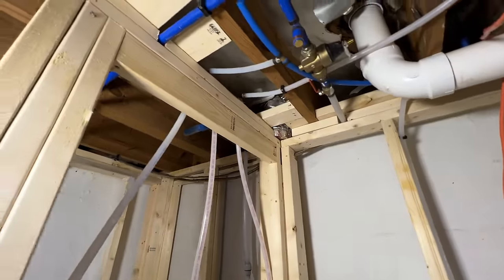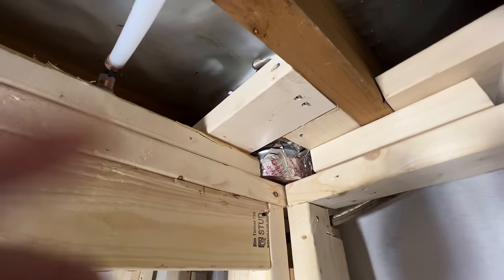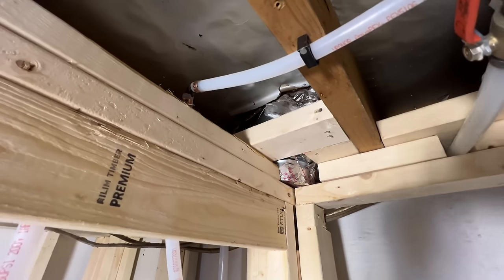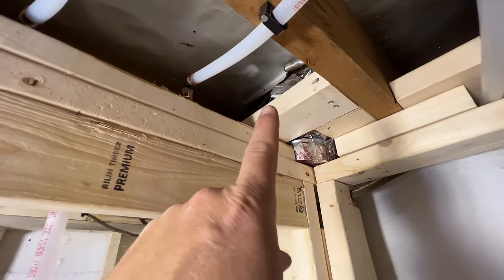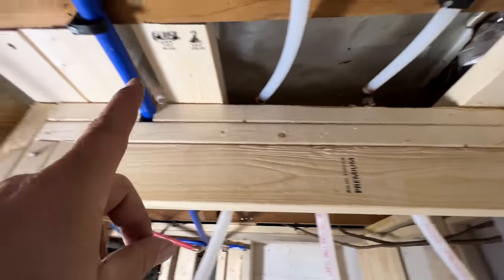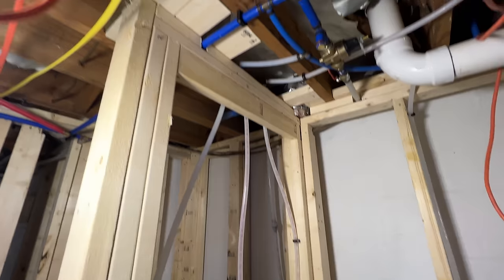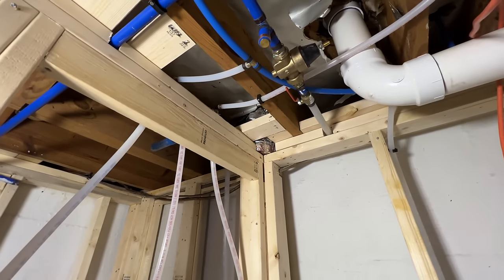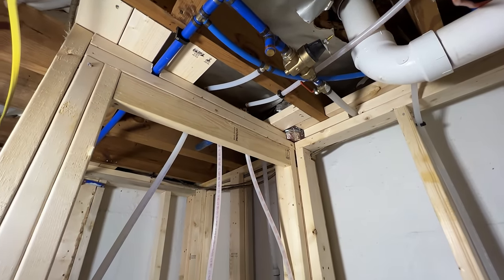You got to love when the framers frame around your boot — that's where the flex is supposed to hook up to. The plan was to remove that straight boot and put a 90-degree boot so the flex could turn immediately and run in that bay all the way over to the main trunk. But when they added this wall, they framed right up in there. So now I've got to move all that out of the way and try to get that boot out. Come on guys, let's work together.